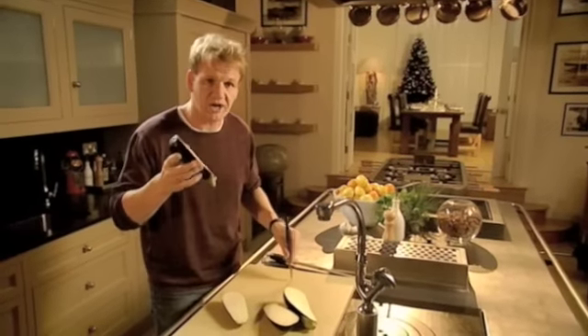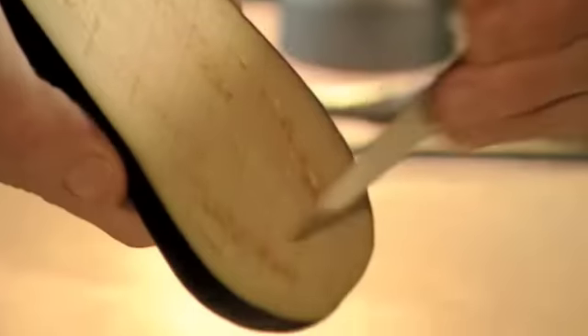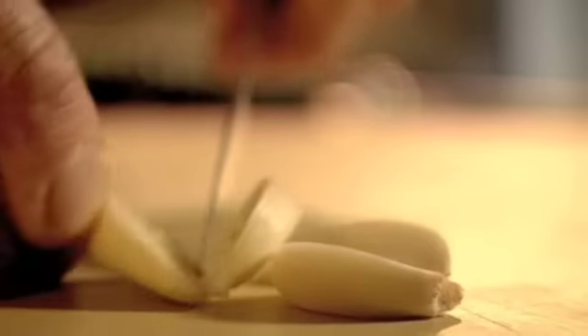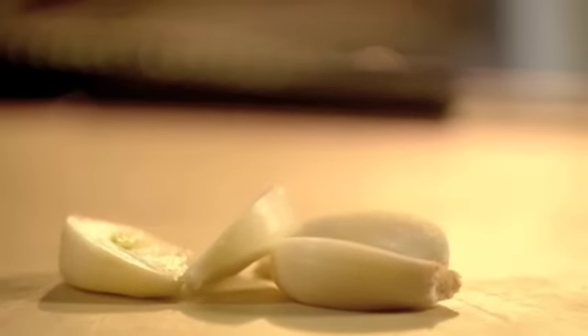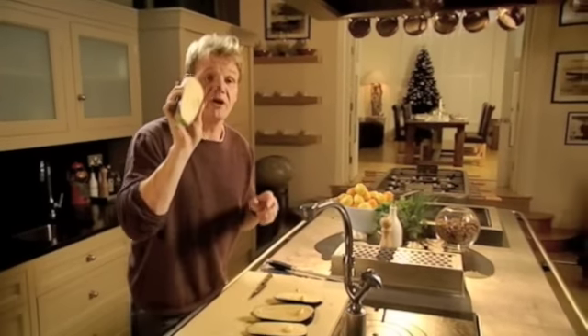Get the aubergine, use a nice sharp knife and just score, crisscrossing. Get your garlic — just one clove of garlic per aubergine. Cut it in half, and then just rub it all over the aubergine. And now the aubergines are already perfumed by garlic.